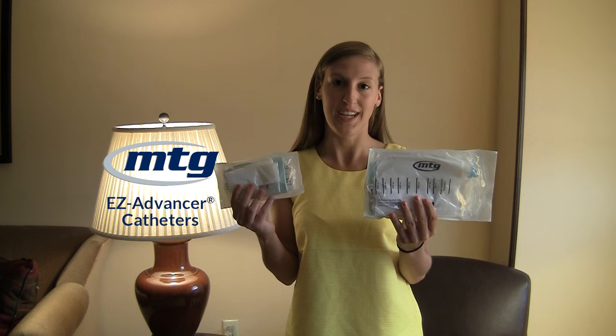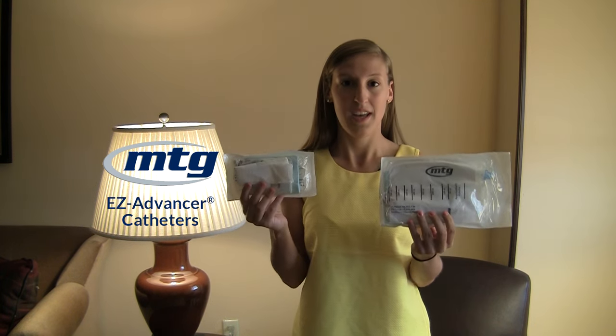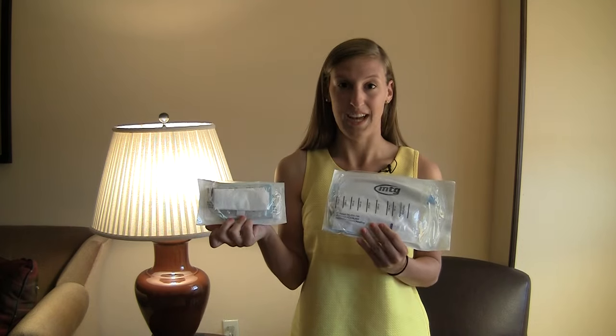We have the MTG Easy Advancer that comes in the regular size and also the mini size. Today for the demonstration I'm going to show you the regular size, and everything that's in the regular size also comes in the mini size.